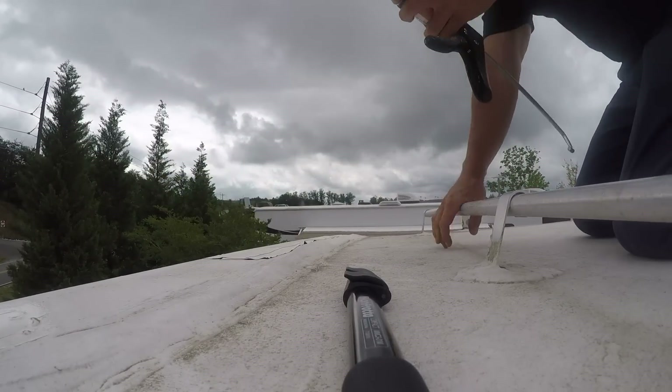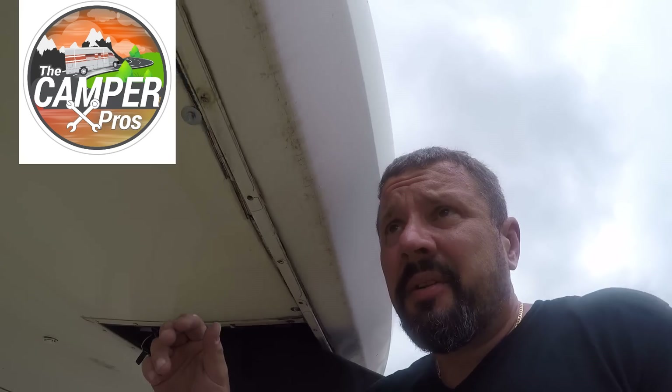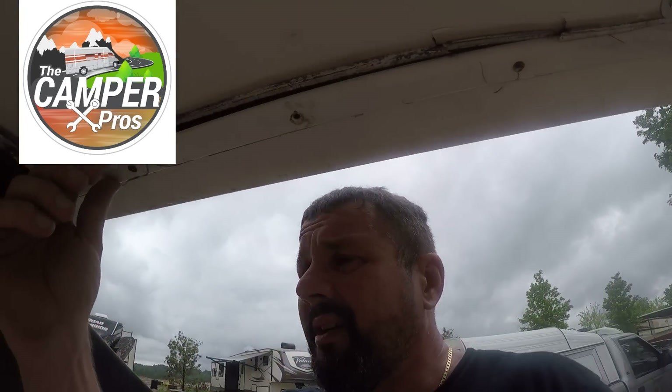Sealing a roof today. After I seal the roof, I'm going to come down here. Now I'm going to seal this up and put some screws through it, but I'm not going to seal it up all the way, because if something does find its way down, we want it to leak out. So you're not supposed to go crazy sealing low spots.